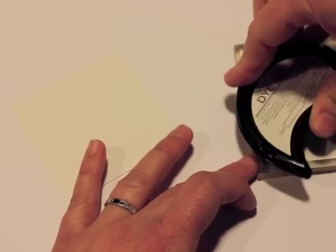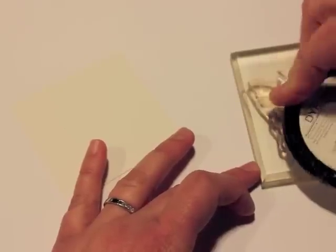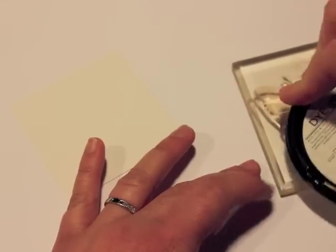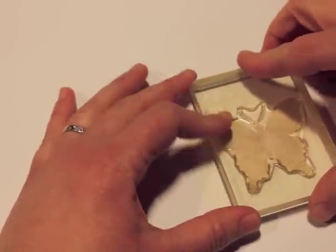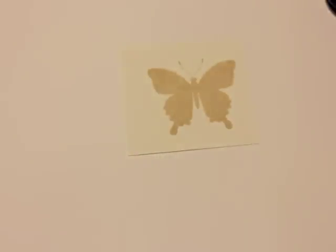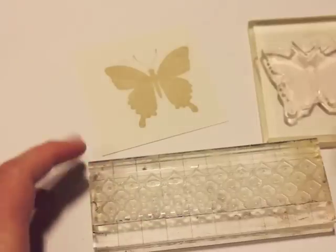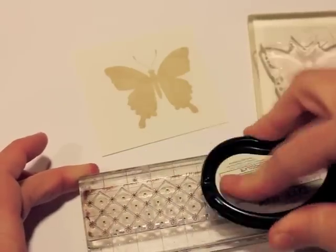To start off, I am going to ink up my image with classic crafting ink and I'm going to choose a solid image — this butterfly from the Beautiful Butterflies stamp set — and I'm stamping this on rustic white cardstock. That's my first step.